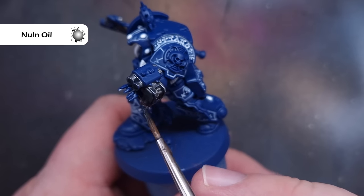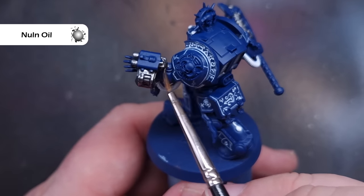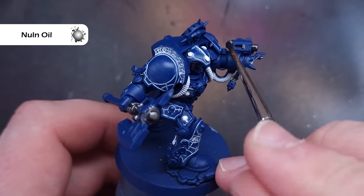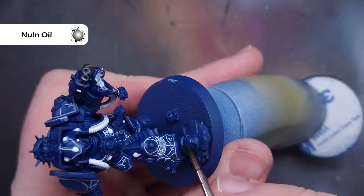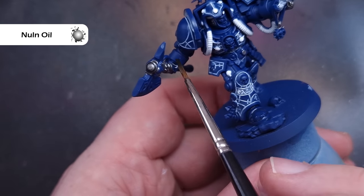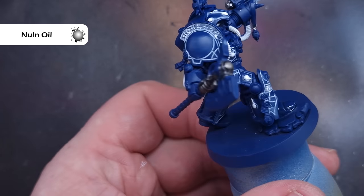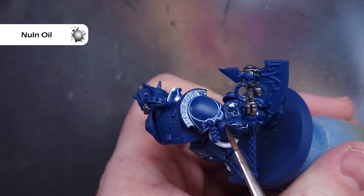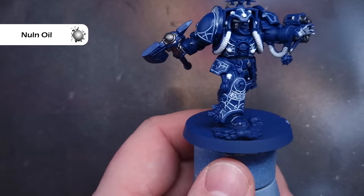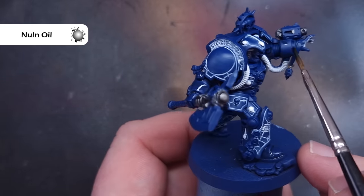I'm going to make sure we focus the Nuln Oil along those silver areas, but while we've got it out we'll also start to shade some of the armour — working it into some of those recessed parts. A lot of the armour is taken up with those glowing runes, but that doesn't mean we don't need to shade it. Things like the arms, the feet and the back of the librarian's body all need some decent shading, so we'll work the Nuln Oil in there as well.